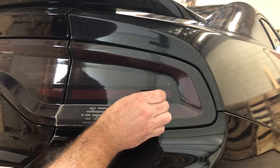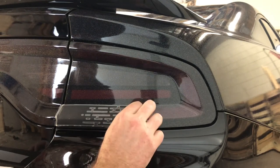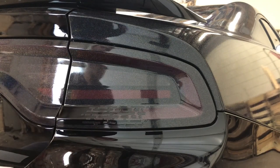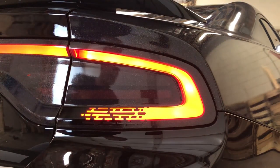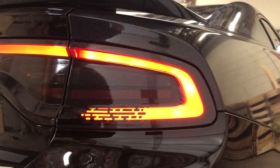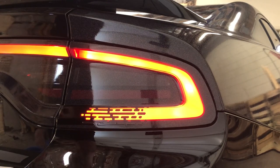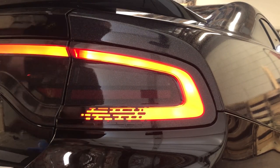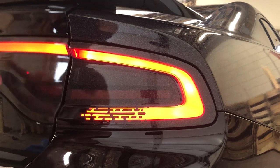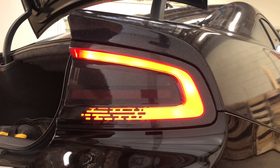Go ahead and remove the backing paper. You can see it's installed — let's take a look at the effect. And there you go, that's what we're looking for. We're going to go ahead and pop the trunk, heat this and press it down.